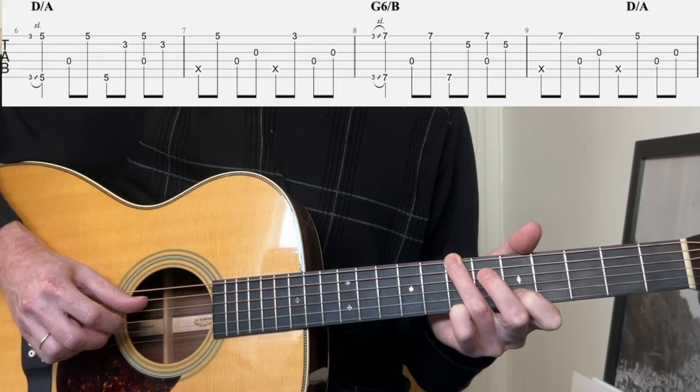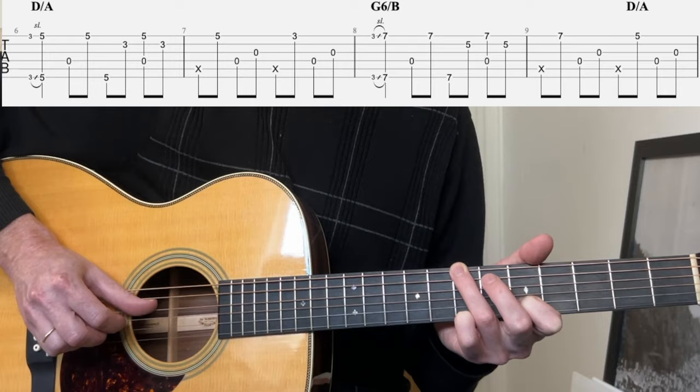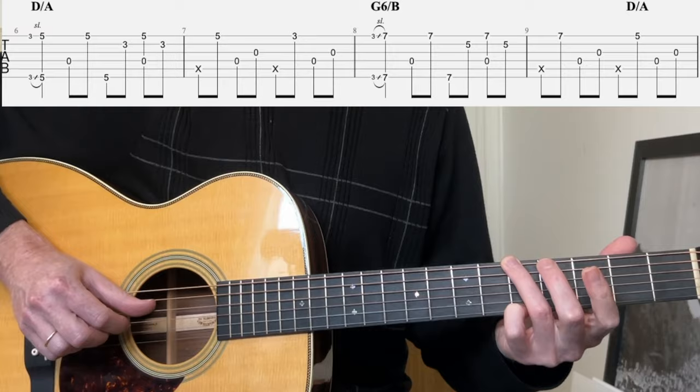Bass, first, bass, second — on the fifth fret this time — bass, second. So: slide, bass, first, bass, second, pinch, second, bass, first, bass, third, bass, fifth fret first string, back to D over A, and then fourth, third, G.